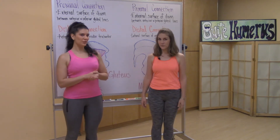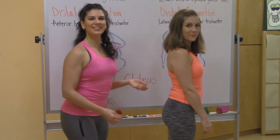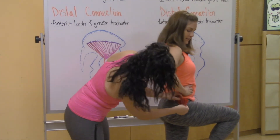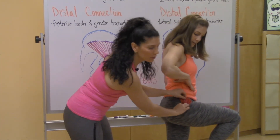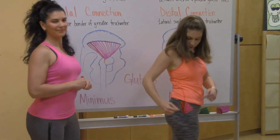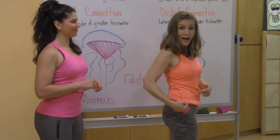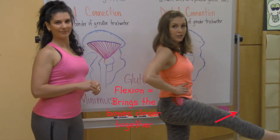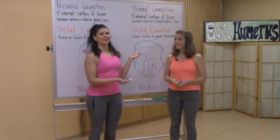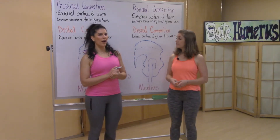Now that we've drawn the muscle on the board, we're going to find it on Jessica. She's going to lift her leg so I can find her greater trochanter, which is right here. I'm going to place the distal connection on her greater trochanter, and now she's going to drop her leg. As you can see, when these muscles contract it should bring the leg into flexion and internal rotation.